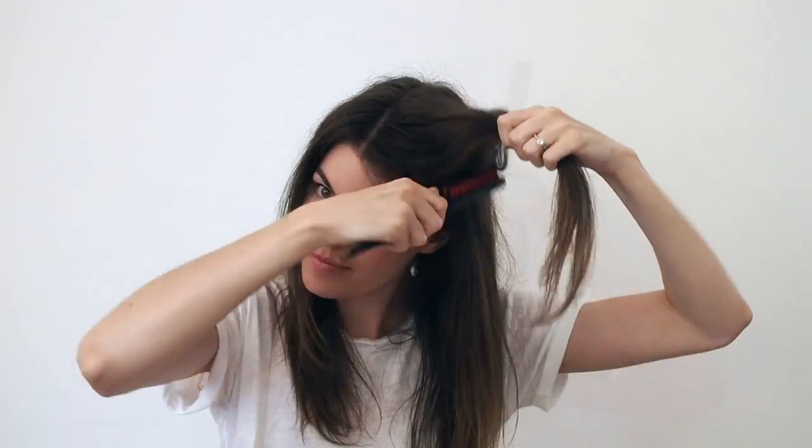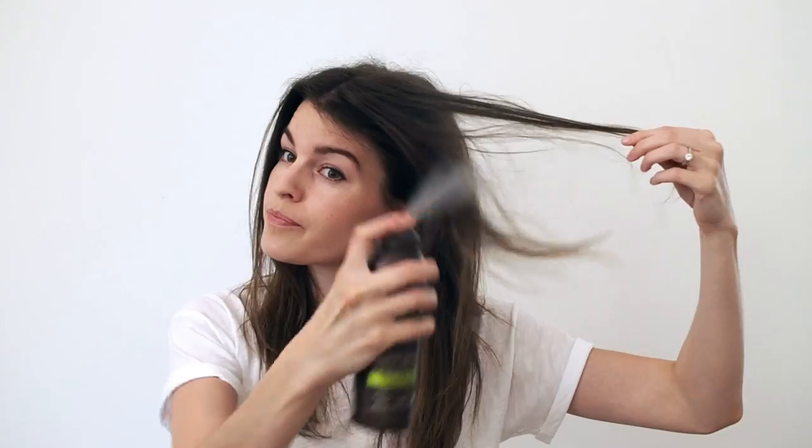Start by teasing the hair just around your face. It'll get a little messy but it'll add texture and volume for those of us with fine hair. Then spray those front pieces with a bit of texturizing spray.